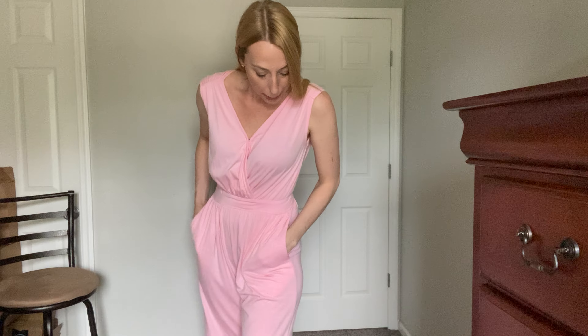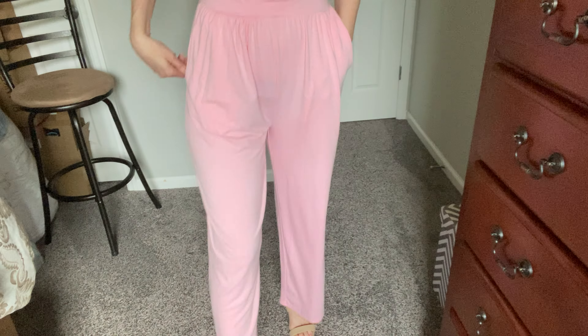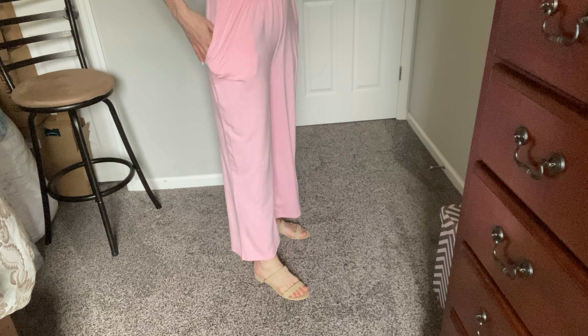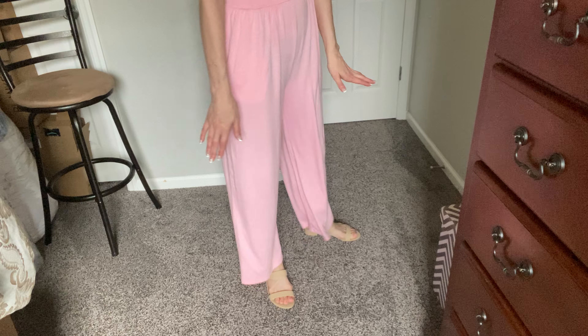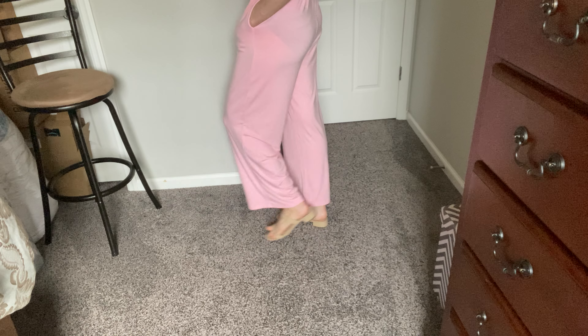I've got on the size small, which is my regular size. As you can see, everything fits really well. I'm 5'10", so for me it hits right at my ankles. I can even kind of scrunch it down a little bit more if I want to. It'll probably be a little bit longer on you — probably hit right at the perfect spot, just where you want it to sit.